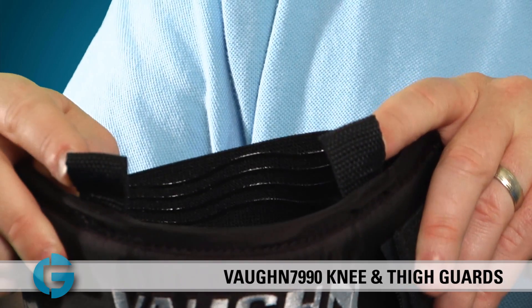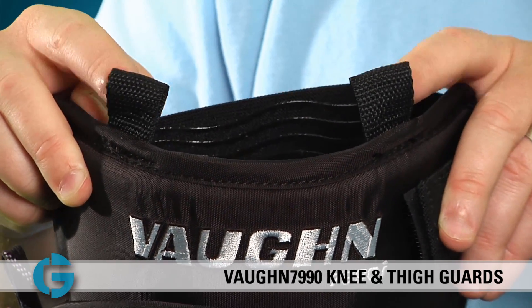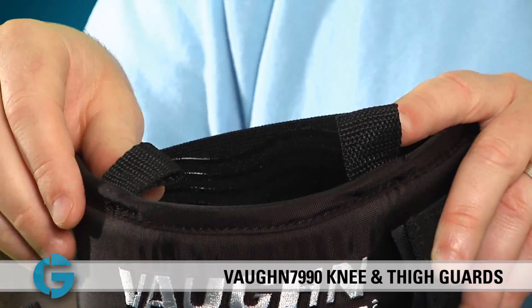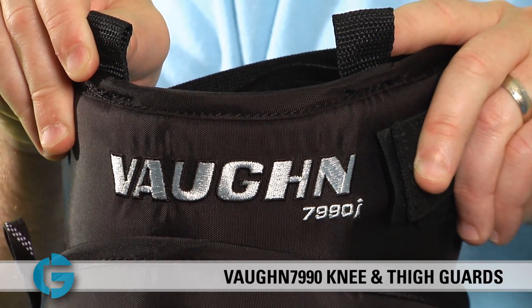For those goalies who like to hold the knee guards up using skate laces that attach to the pants, Vaughn has included two nylon webbing loops at the top of the pad. Simply run the skate laces through the loops and run the ends up into the goalie pants. Give yourself enough slack so that the pads can move slightly but not all the way down the leg, and these pads will stay in place very nicely.